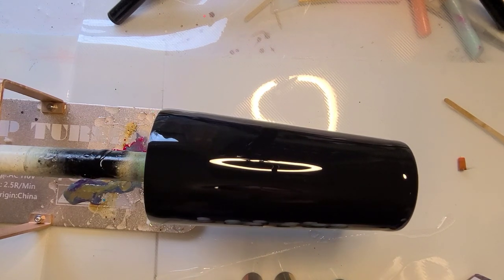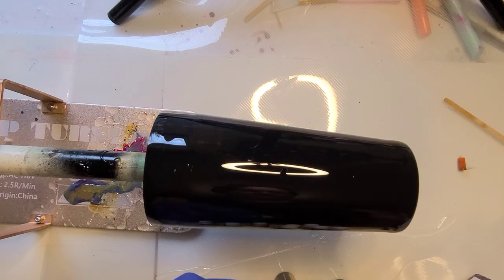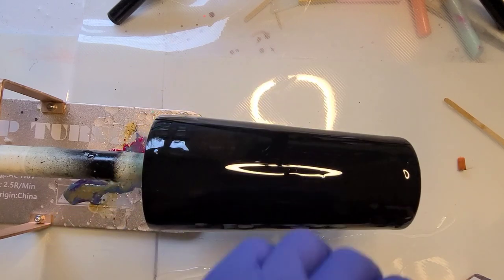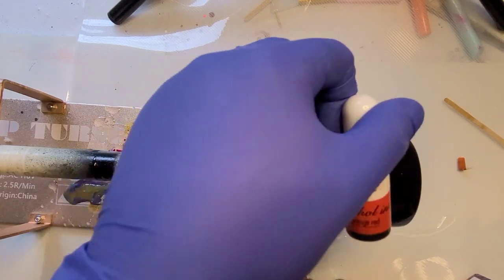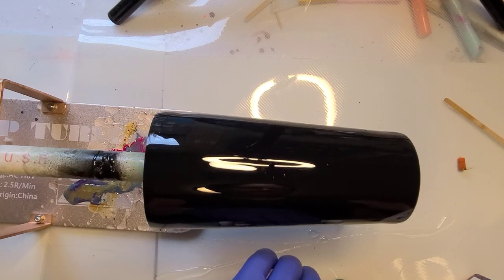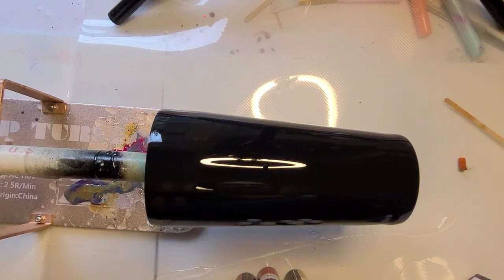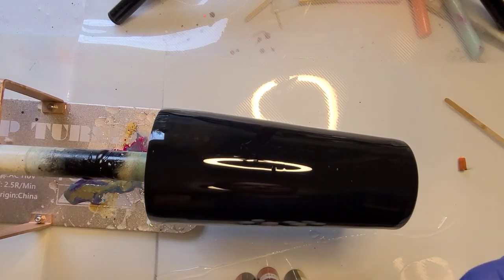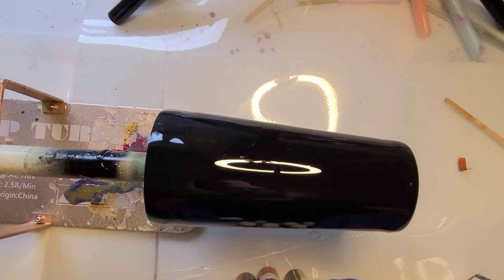Quite a few metallics though. Alright, so I have a red, simply called red. Yellow is yellow. I have an orange red, which I'll use as my orange. And then for greens, I have a lemon green and a green green. And I think I'm going to go with the regular green.